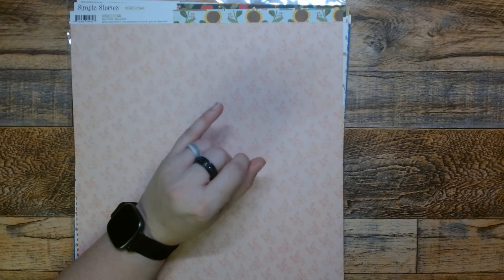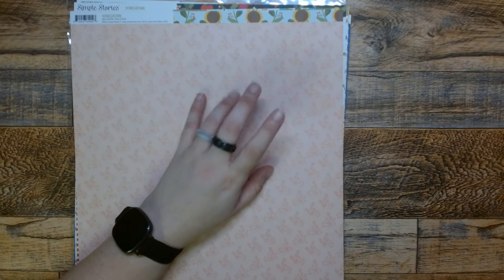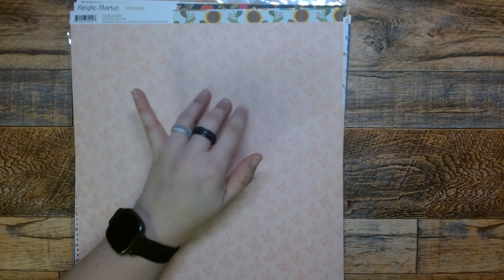Hi, this is Mimi. Welcome or welcome back to my channel. In today's video, we're going to be making an easy ephemera pocket for Happy Mail.